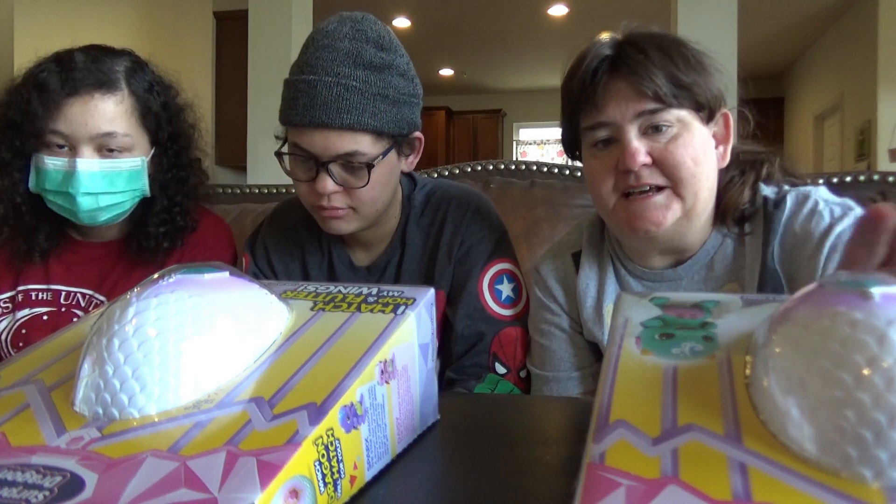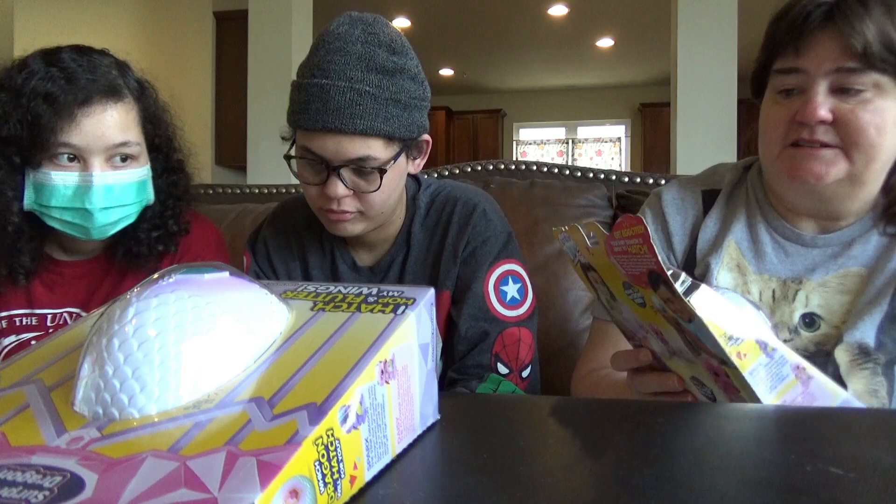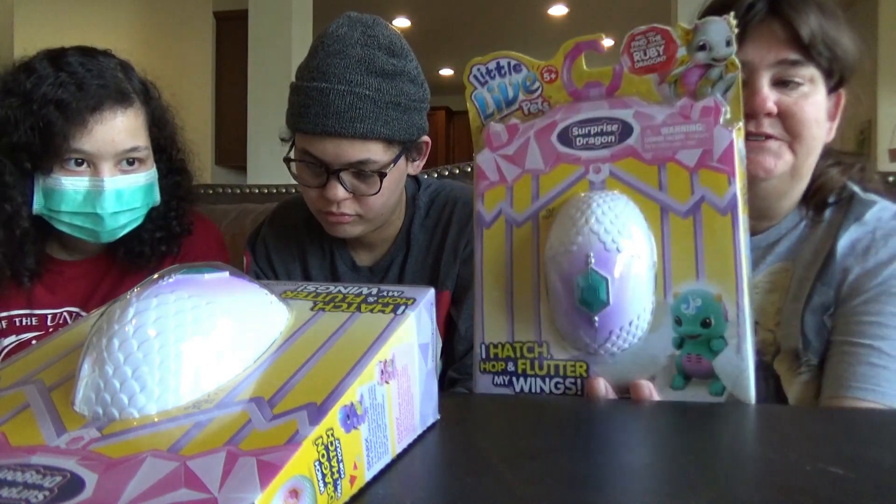Hello again, it's TheGaleries and today we're reviewing these little live pets Dragons. Will you find the special edition Ruby Dragon?